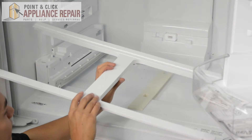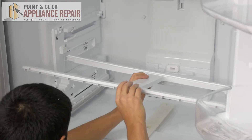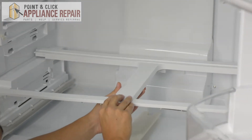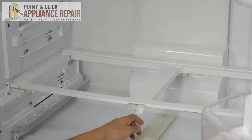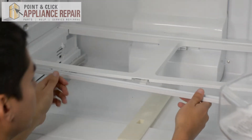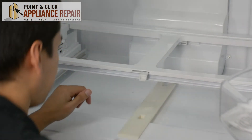Now we'll put the support back in and slide it all the way back and drop it into the slots there like so. Now I'll put this metal guard in first, and we'll lift up the support here and set the guard in just like that.